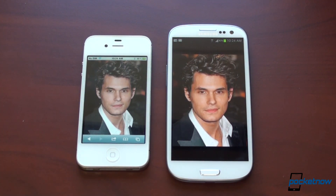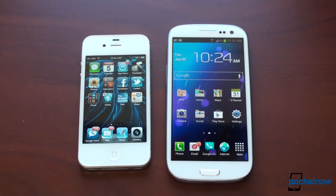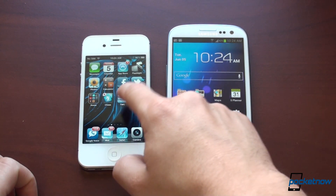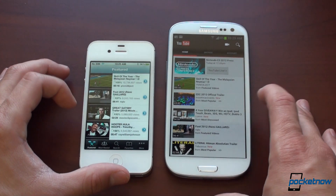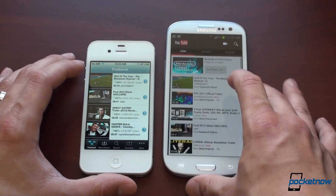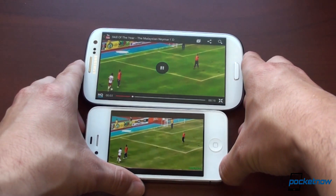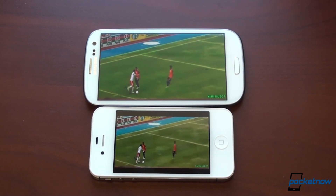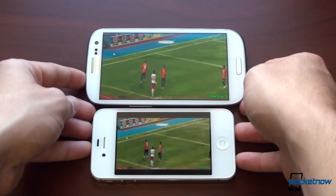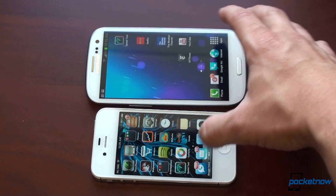Of course, the Galaxy S3's screen is just so much bigger. If we go into YouTube, there's a tremendous difference in the viewing experience — it's so much more pleasing on the Galaxy S3 because it's like having a mini theater in your pocket. On the iPhone 4S, it's puny and small with black bars. On the Galaxy S3, it's large and in charge.